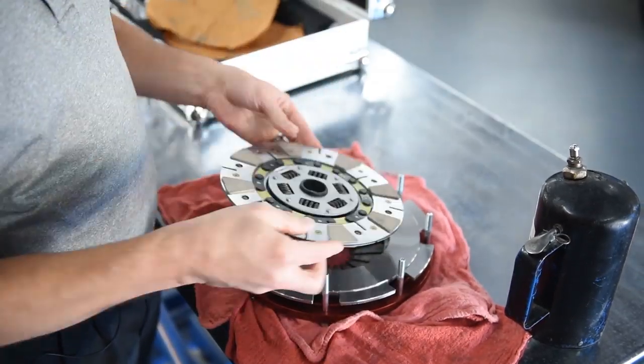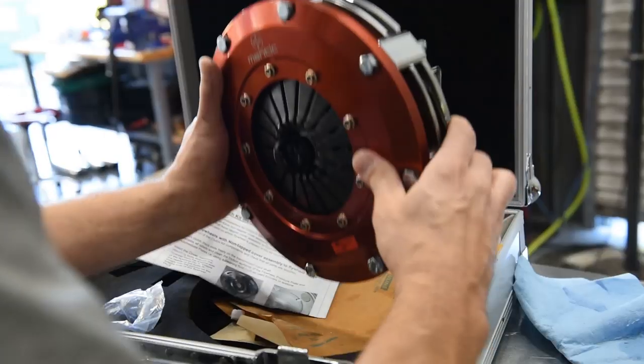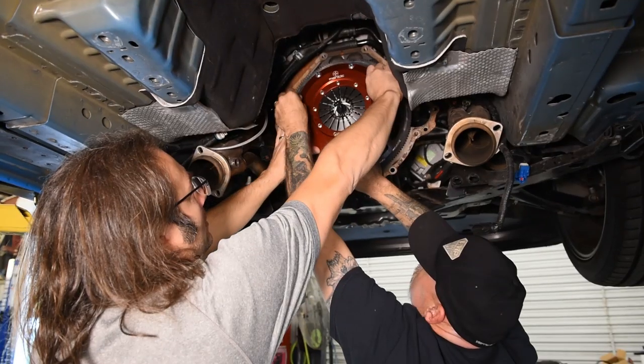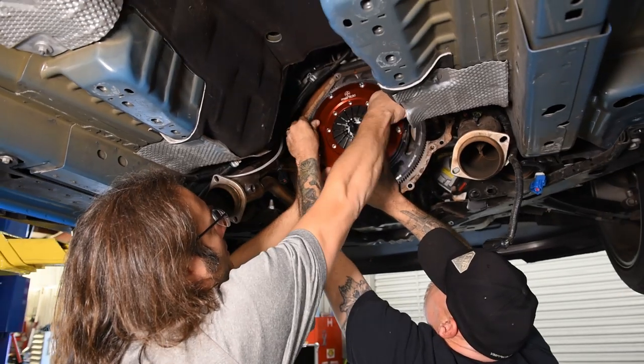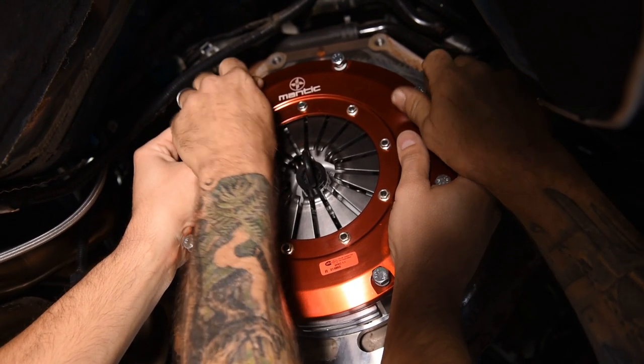Since we had pre-assembled the clutch earlier in the video, we're now going to lift it into position. If you've got a friend, a buddy, a spouse, it makes life a lot easier to tighten a bolt when you get it up there — to help hold things into position. Let's see if we can do this here.